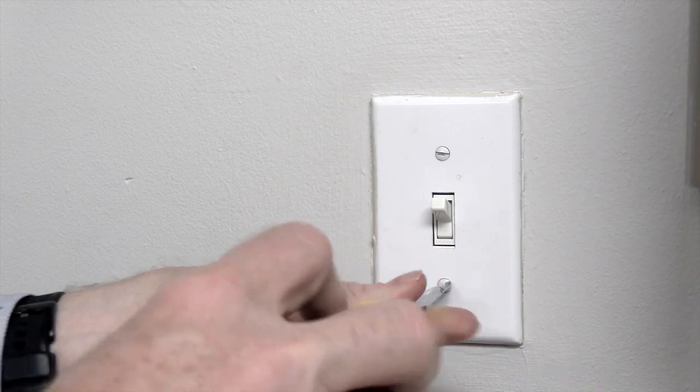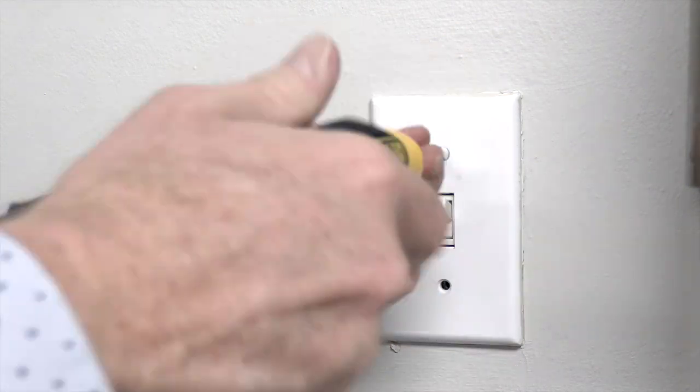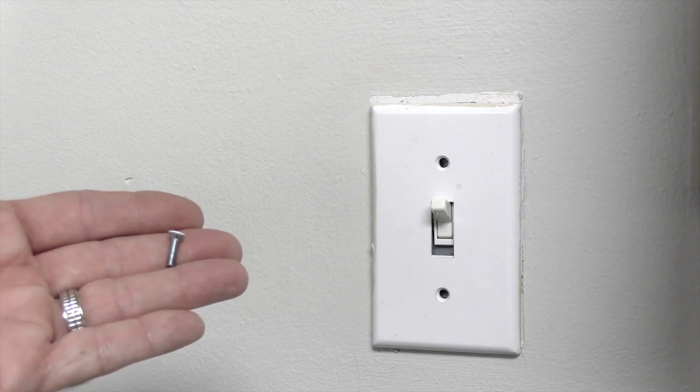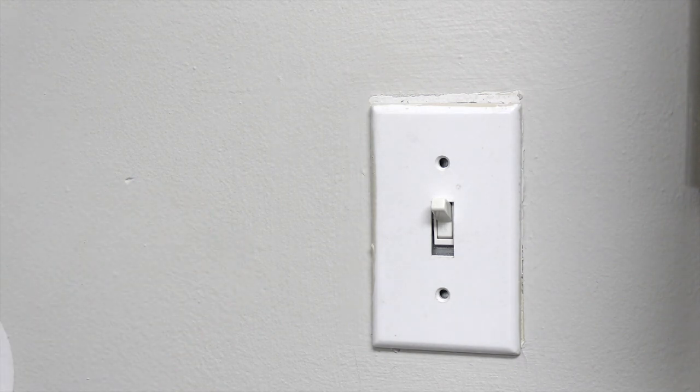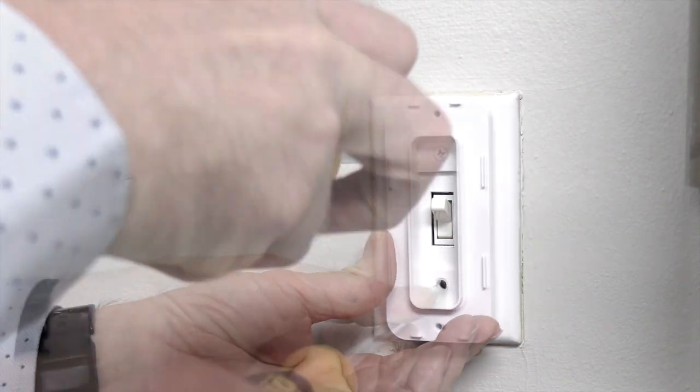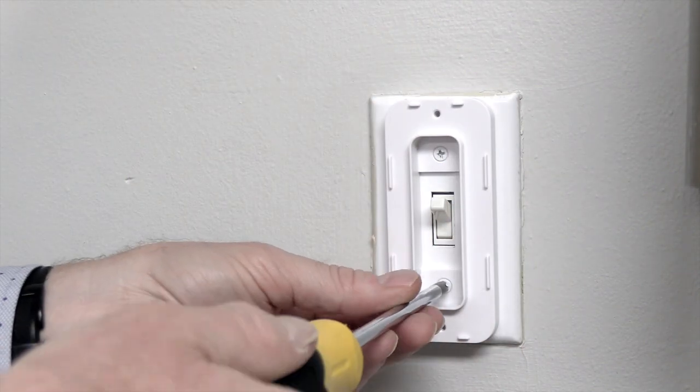To install the wall cradle over a standard toggle switch, begin by removing the screws from the existing faceplate. Next, place the toggle spacer of the wall cradle over the switch and align the screws of the wall cradle with the holes in the faceplate. Use the flat-ended Phillips screws to secure the wall cradle spacer to the faceplate.